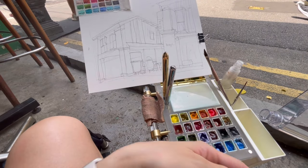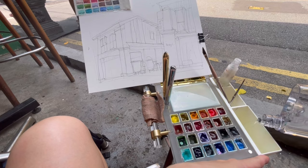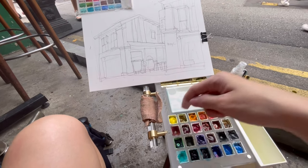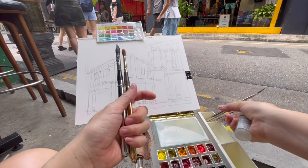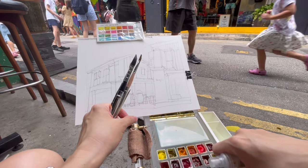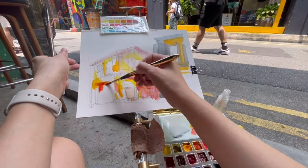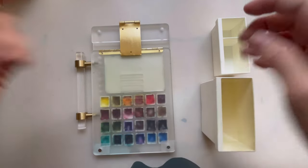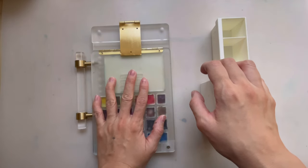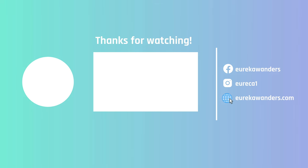The last step before painting is to top up the water container with the water I brought. These are the slots for the brushes — I rarely use them because I find it kind of weird to put brushes there when painting, so I normally hold them in my hands. I hope you've enjoyed this video. If you did, give me a thumbs up and subscribe if you'd like to see similar content. And I'll see you again in the next video. In the meanwhile, happy sketching, happy drawing, happy swatching. Bye-bye!